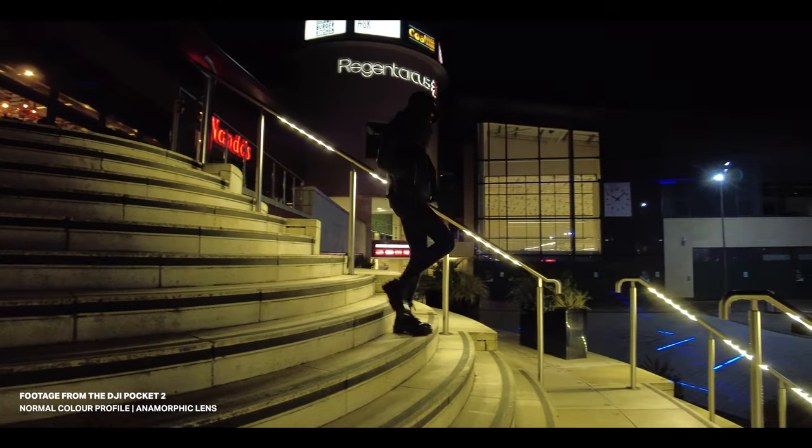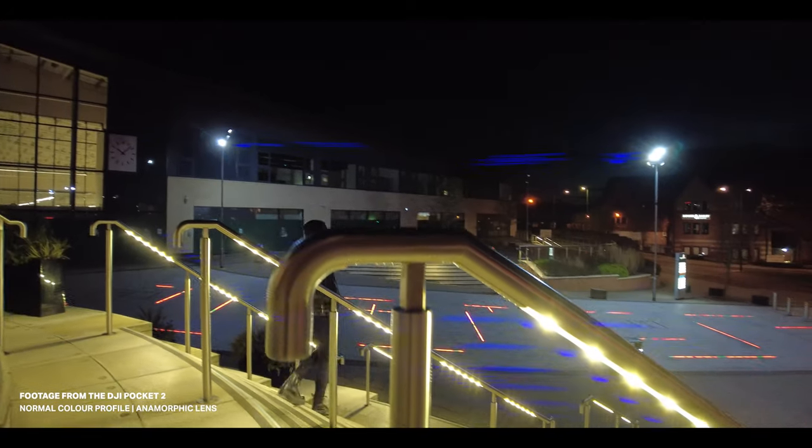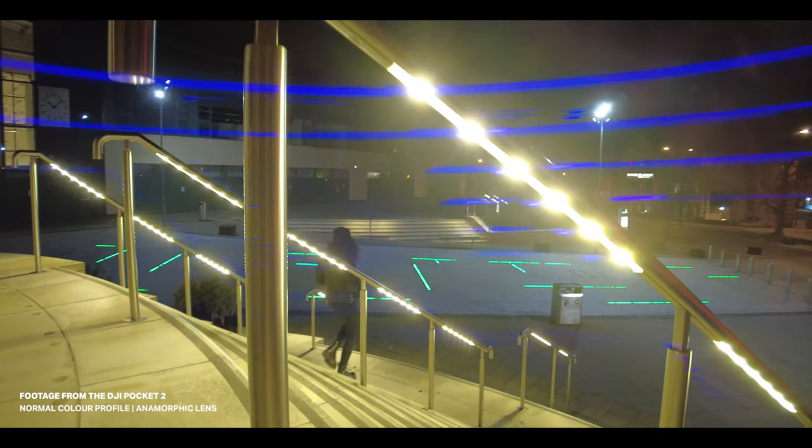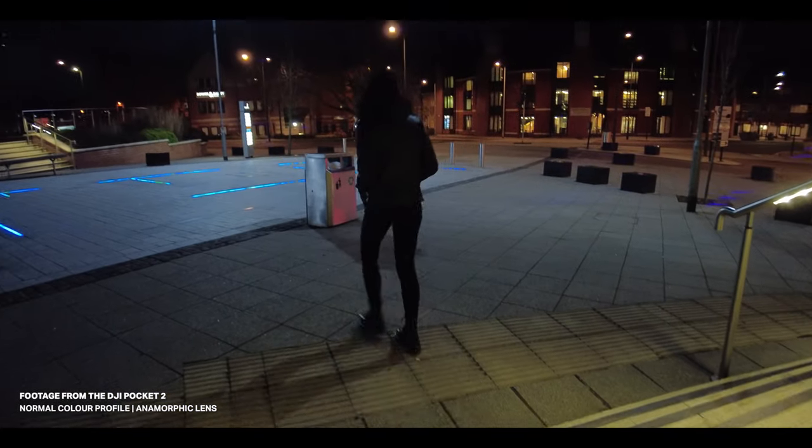Hey guys. A few of you have asked me about shooting with a Pocket 2 in low light, and the common thing that keeps coming up is the lighting situation. If you're outdoors and all you have are street lights or lights coming from shops, there's not really much you can do. But if you can add additional lighting, that's definitely going to be your best bet for getting better quality footage shooting in low light with the Pocket 2.